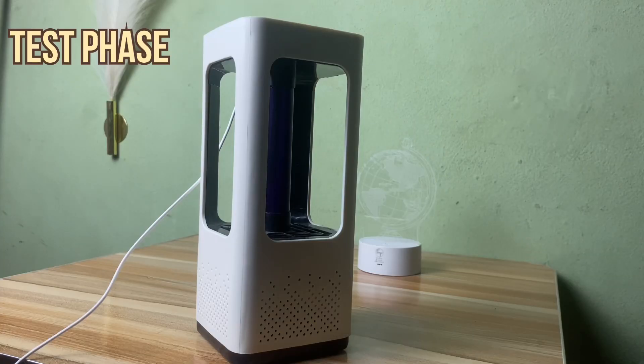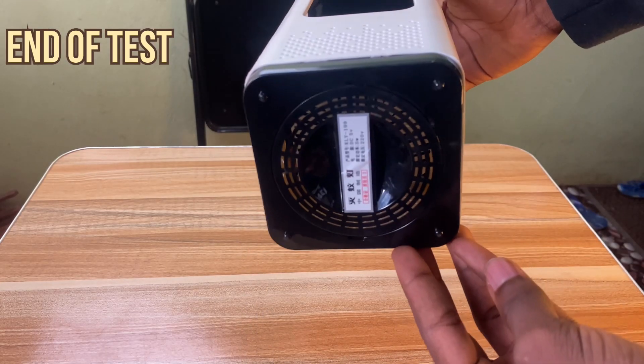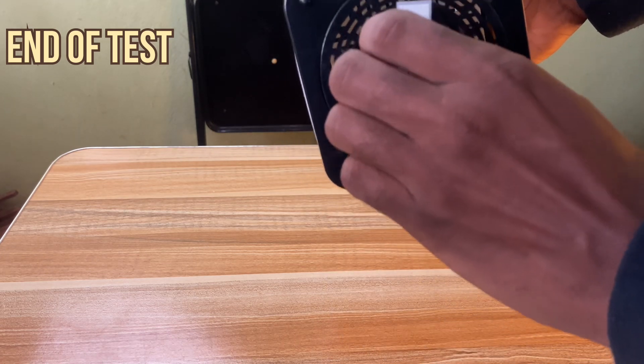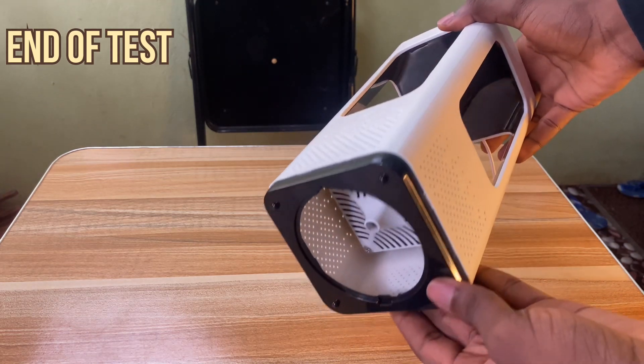As a control method, I always turned off the light to give the product space to actually do its job. I've been using this product for about a week and a half, and not even once has it caught anything — not one mosquito, not any insect at all. One and a half weeks and nothing.